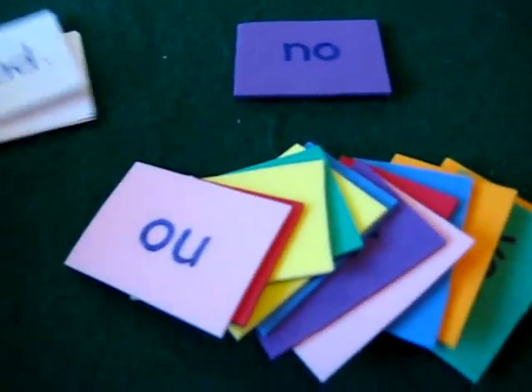We call this game our yes-no game. It's lots of fun, as you'll see.